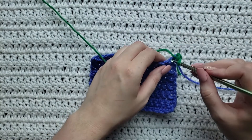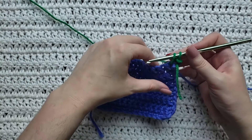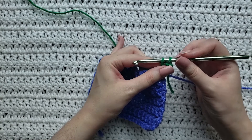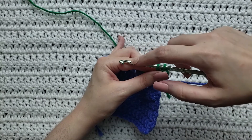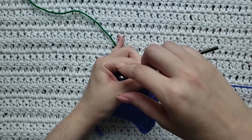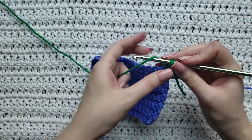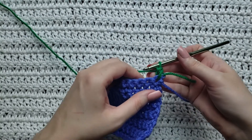Insert your hook into the stitch that you want to work. Grab that yarn you're working with and pull it through. I tend to pull a little bit more to make it a little loose. You're then gonna hold those two loops with your thumb and you're going to take your hook and twist it all the way around where the front is going to be pointing right back where it is — turn it in a full circle. Yarn over and take that yarn through both loops on your hook, and that's going to be one twisted single crochet made.